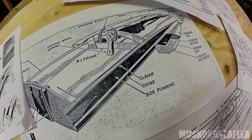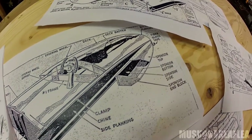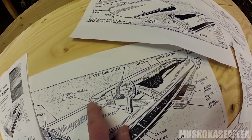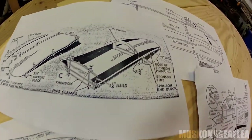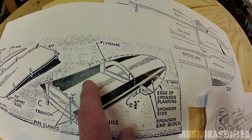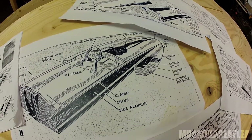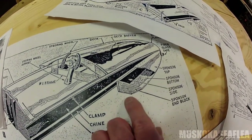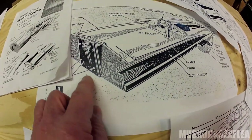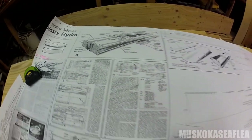It runs on two sponsons — one on either side at the front. These sponsons allow any sea fleet or hydroplane to pick up more speed because as the boat comes up on plane, the only things really touching the water are the tips of these sponsons and the very back part of the transom.